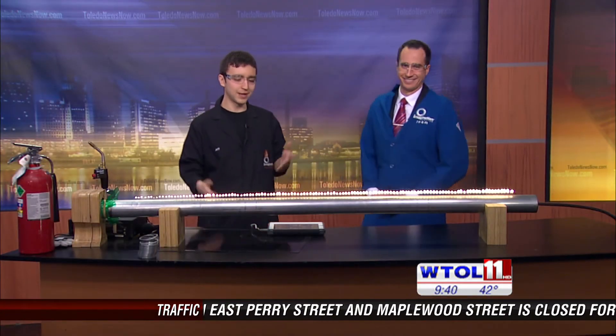This is some of the cool stuff you can see at Imagination Station. This is science for you, and you can only find it at the Imagination Station.